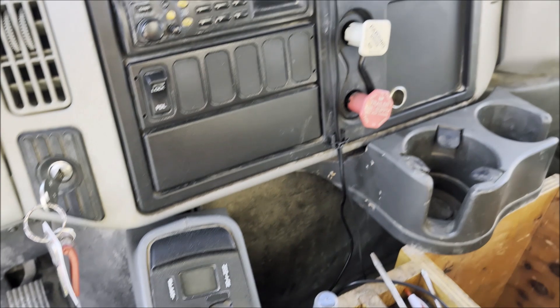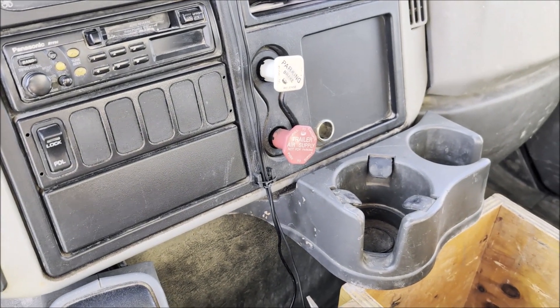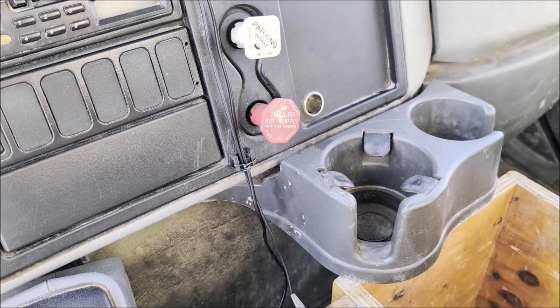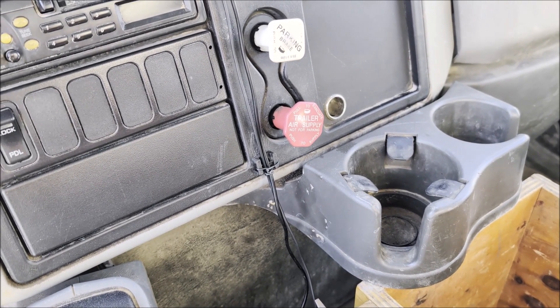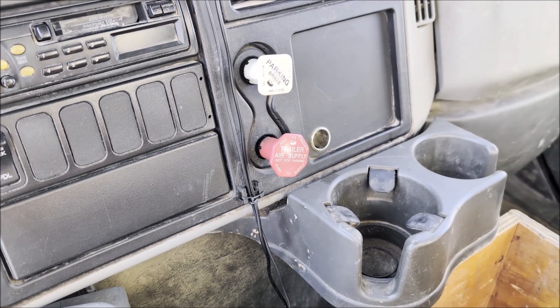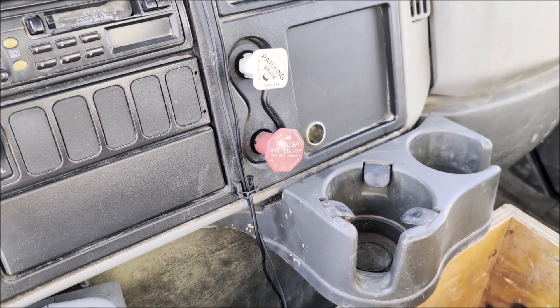I'm going to get this put in my farm truck here. I'm going to get it mounted where the 12-volt accessory port is. There's one port there, and I don't need a lot of wattage — I just need some more ports — so I'm going to go ahead and mount this and test it out to see how well it works.